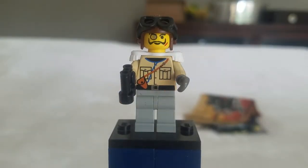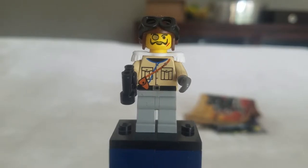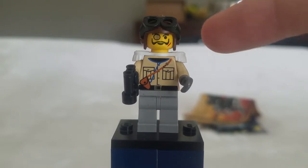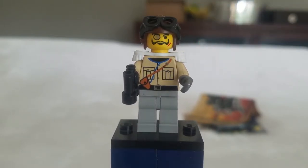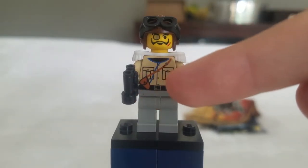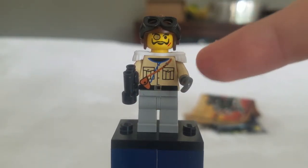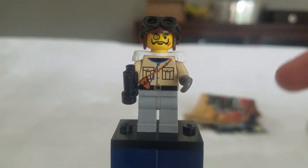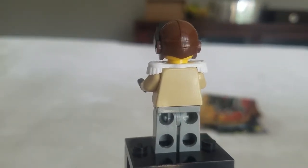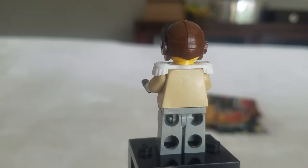Here's the only minifigure included in the set. His name is Baron Von Baron. He's one of the villains in this theme. He has a pilot's helmet, and I believe this is the only set in the Egypt line where he has that hat — other sets come with a white adventurer's hat. He has a tin vest and a hook for a hand, a monocular super-accessory, and he has a monocle and mustache — very evil. He has no back printing, because at that time, Lego did not have any back printing.